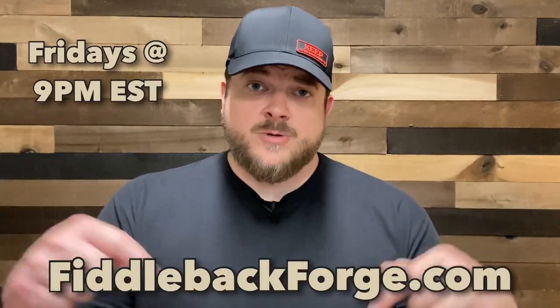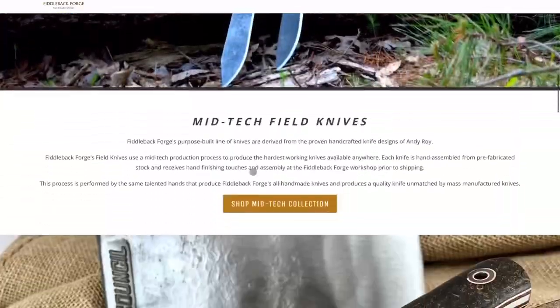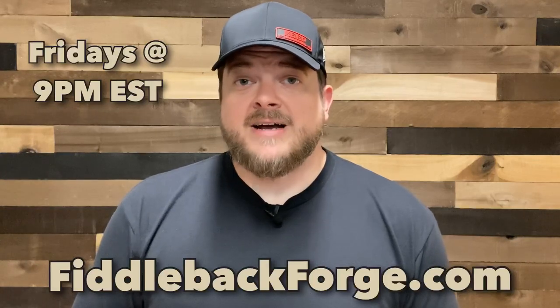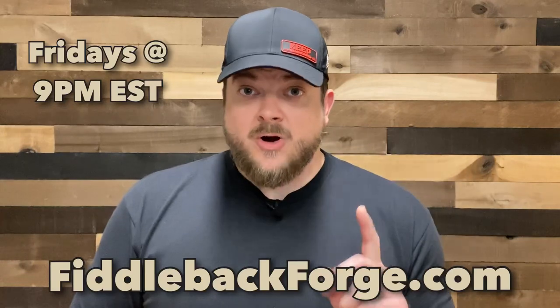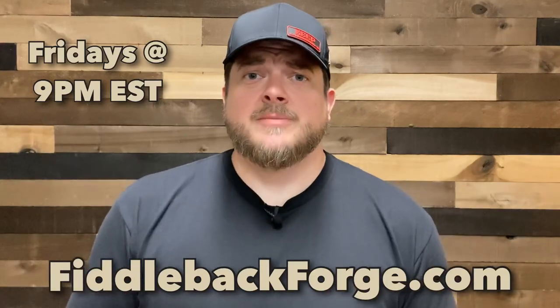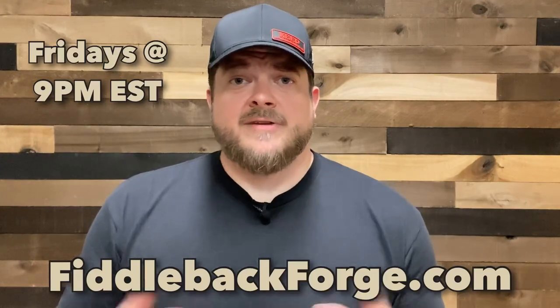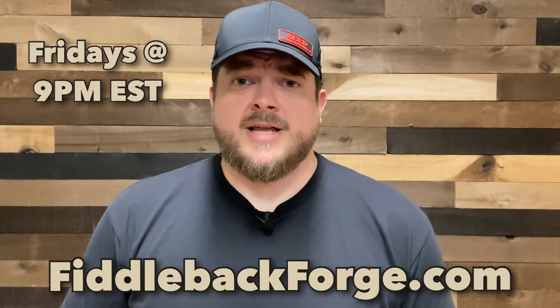Before I show you what these knives look like in hand, I need to remind you all of them go live as they do every single Friday at 9 p.m. Eastern Standard Time on the website, fiddlebackforge.com. Go into the shop tab, look for Fiddleback Friday, or scroll down the page to the banner that says Fiddleback Friday. Be ready to refresh right at 9 o'clock. The past few weeks, every knife almost has sold within the first five minutes — many go in the first minute. Don't be late. For a photo preview, go to the blog, news and events section for specs on every knife. We also send out a newsletter, so sign up for that on the site.